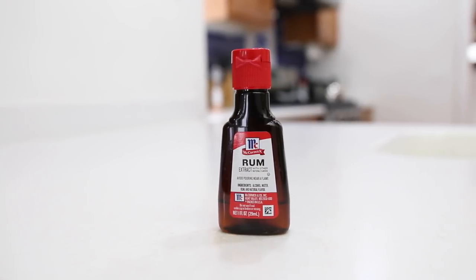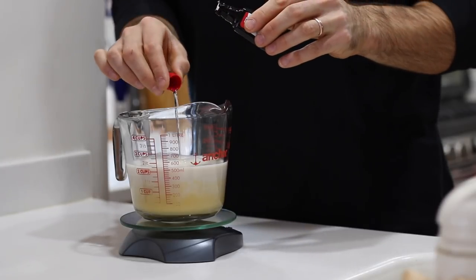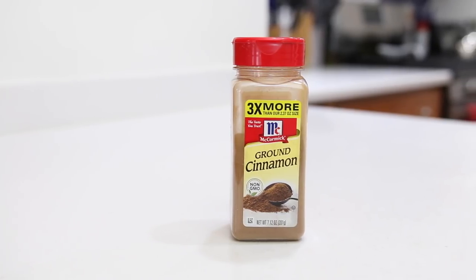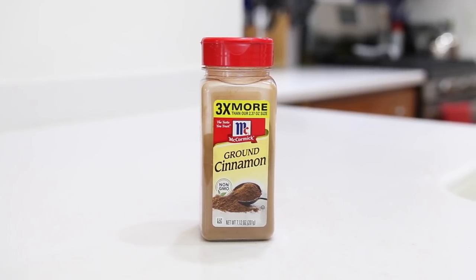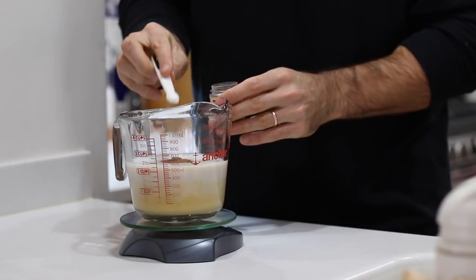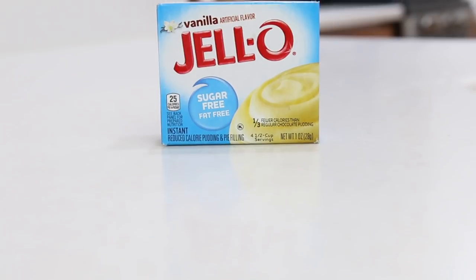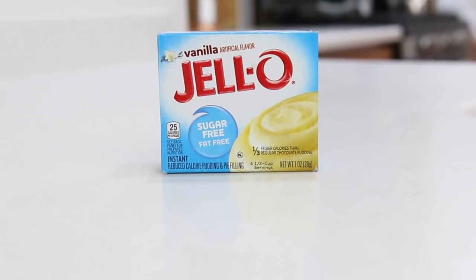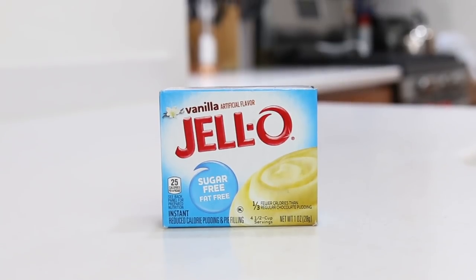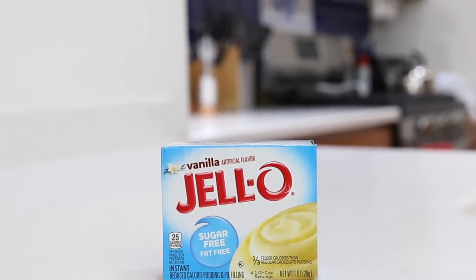We're adding some classic nog flavor by using some rum extract. A little bit of the stuff goes a long way, so for today's recipe we're just going to add a half a teaspoon. Speaking of classic nog flavor, we got to spice things up — we're going to add a half a teaspoon of cinnamon as well as a quarter teaspoon of nutmeg. This is going to add a tiny bit of sugar and carbs to our recipe, but it's going to add a ton of flavor and depth. It's also going to thicken things up a little bit. At the end of the day, it's only going to add three net carbs per cup, so it's totally worth it.